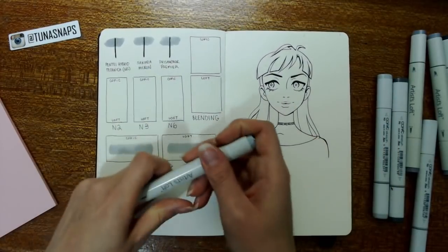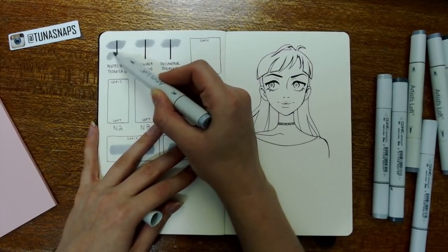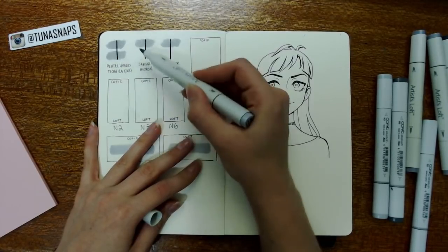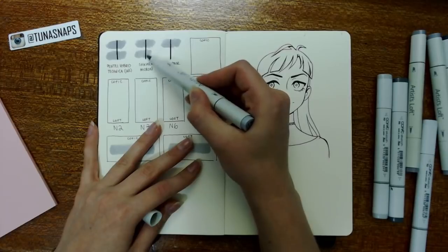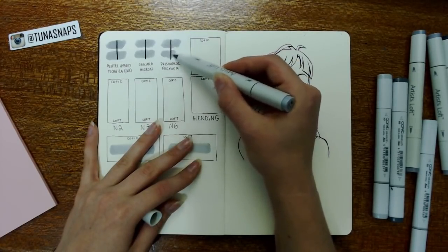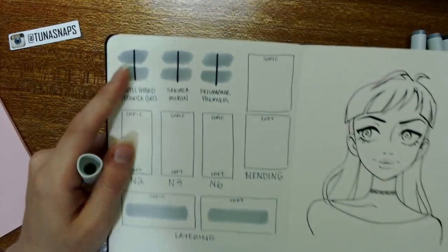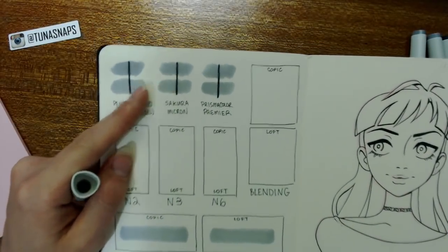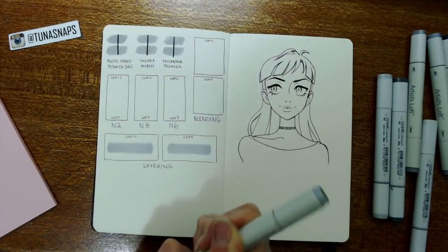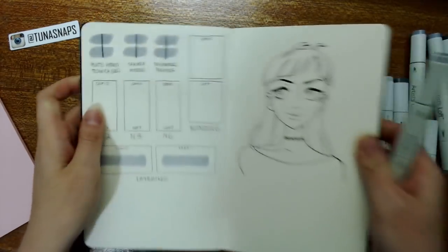You'll maybe be able to see as I lay down the color how it goes on differently — you can kind of hear the difference. It just sounds more like a felt tip than the Copic does, not necessarily in a bad way. You can even see the feathering on the outside of the strokes comes out differently. But yeah, it looks like the Artist Loft is also not bleeding in any way, so that's good — that's what we like to see.